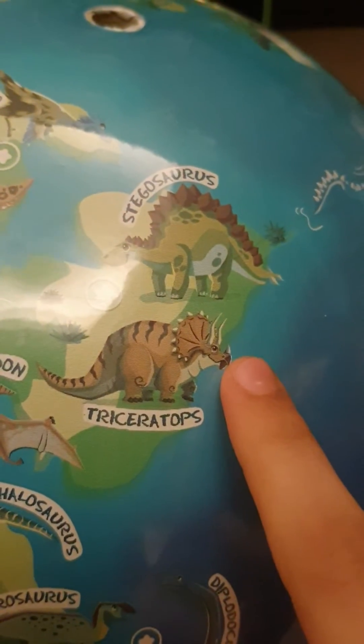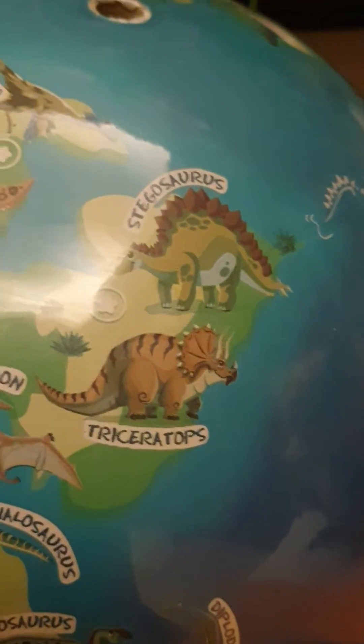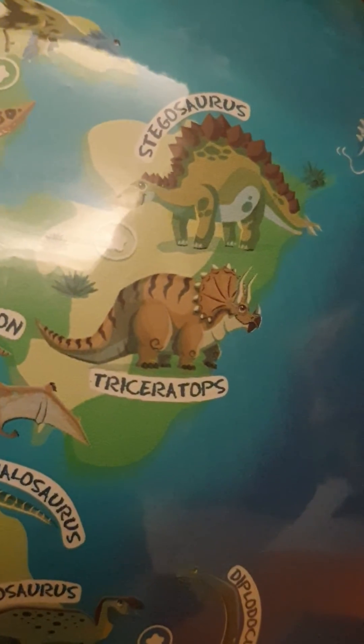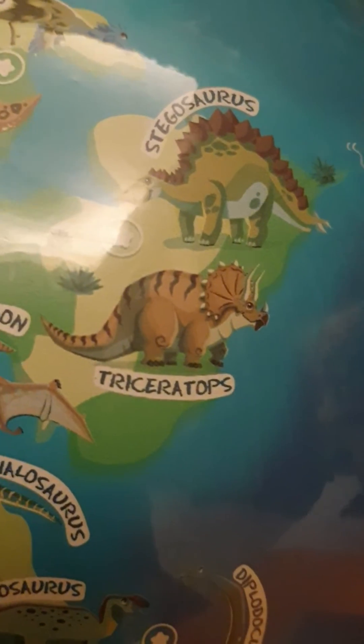It has three horns, and its front two horns are used for defending against enemies. The triceratops used to live in herds, and the larger the herd, the more strength it has to defend itself from predators.